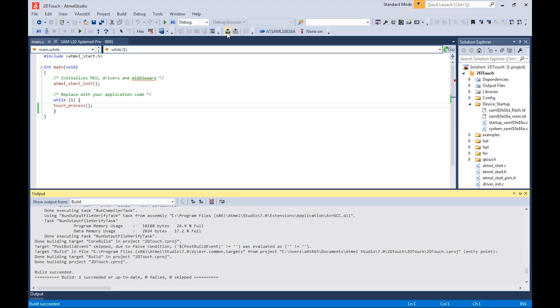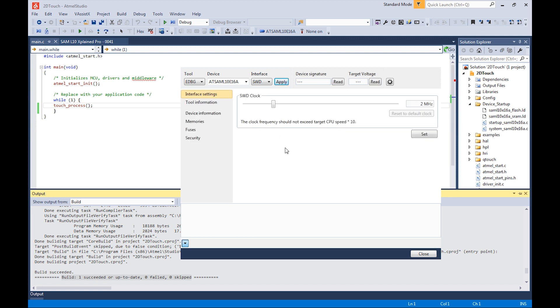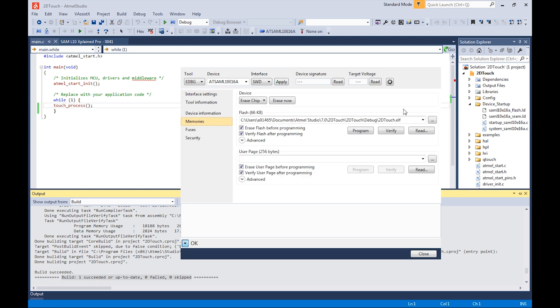And here we are — the build is done. Succeeded. The rest of what we need to do is program the connected X-Plane Pro board using Tools and Device Programming. The system automatically detected the connected X-Plane Pro. We happily accept that. The memory we just created is a 2D touch hex file. Program — and done.